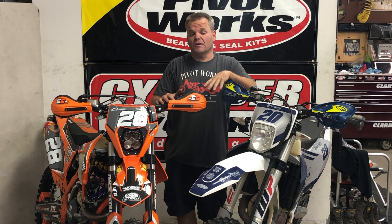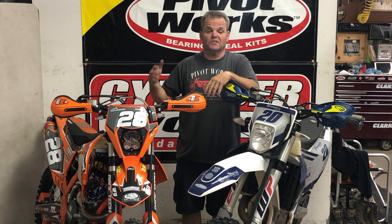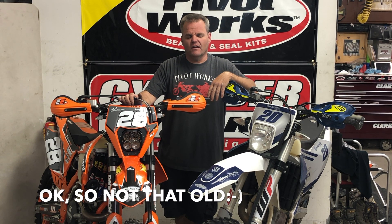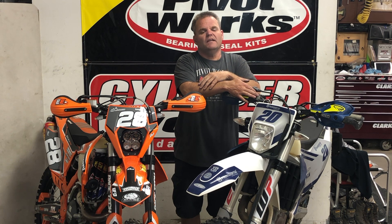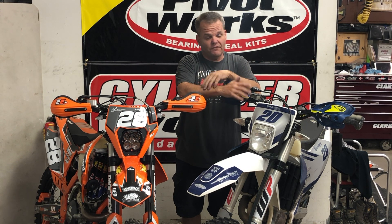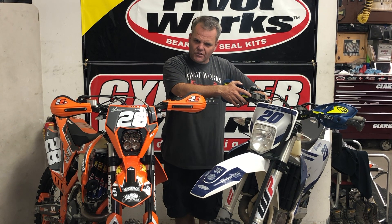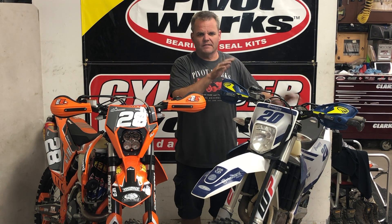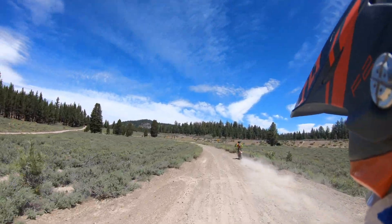Jay here. We've been dual sporting a little bit more, and one of the questions I get is: how does the old bike hold up compared to the newer bikes? We have a 2013 KTM 500 EXC compared to a brand new Husky 501 FE, which is basically the same thing — although the Husky has a linkage in the rear and some different plastics, but otherwise it's the same bike as the KTM EXC.